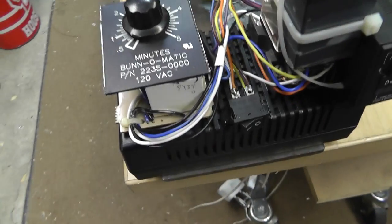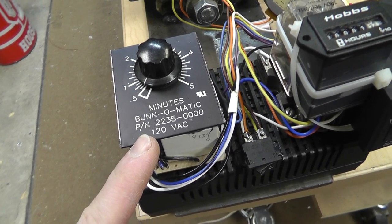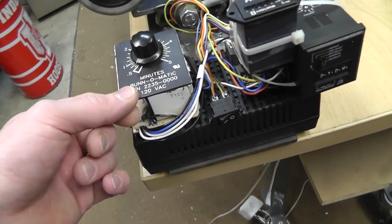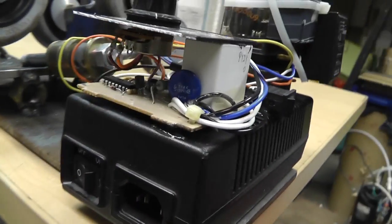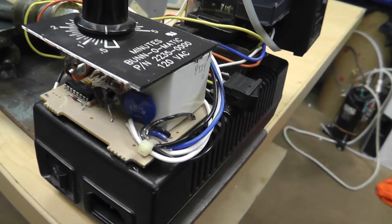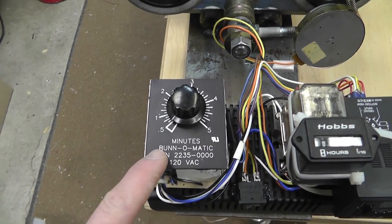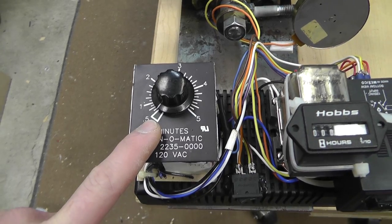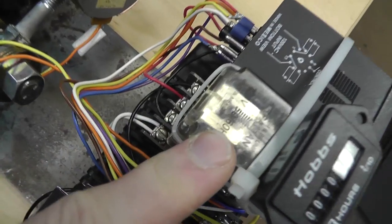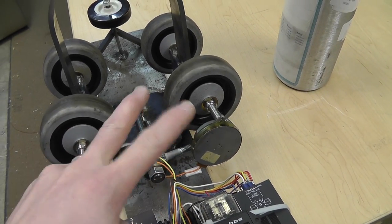I decided to find all the recycled materials I could. This is the control unit — it's a timer out of a Bunn-O-Matic coffee maker. I believe it controlled the preheat for the water. It's just a simple on/off timer. It turns on for whatever I set it for and off for whatever I set it for — I've got it set for a half a minute. All this timer does is turn this relay on and off.